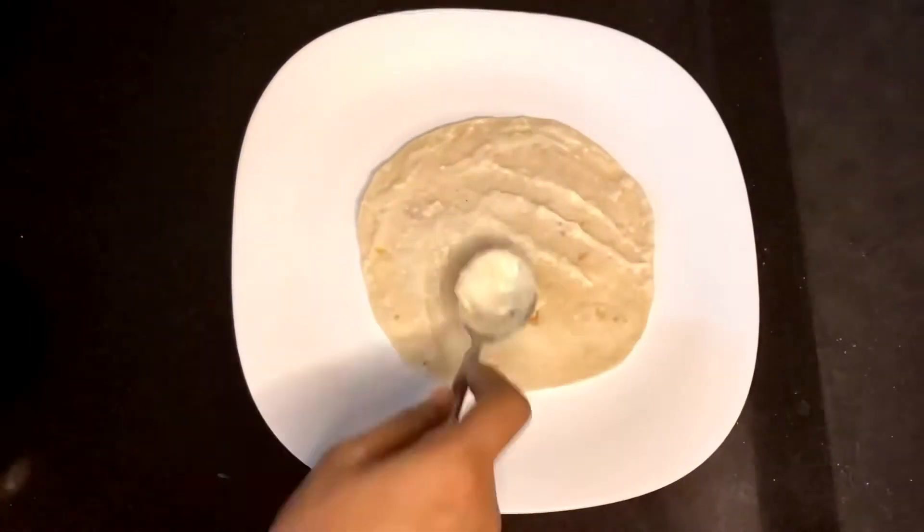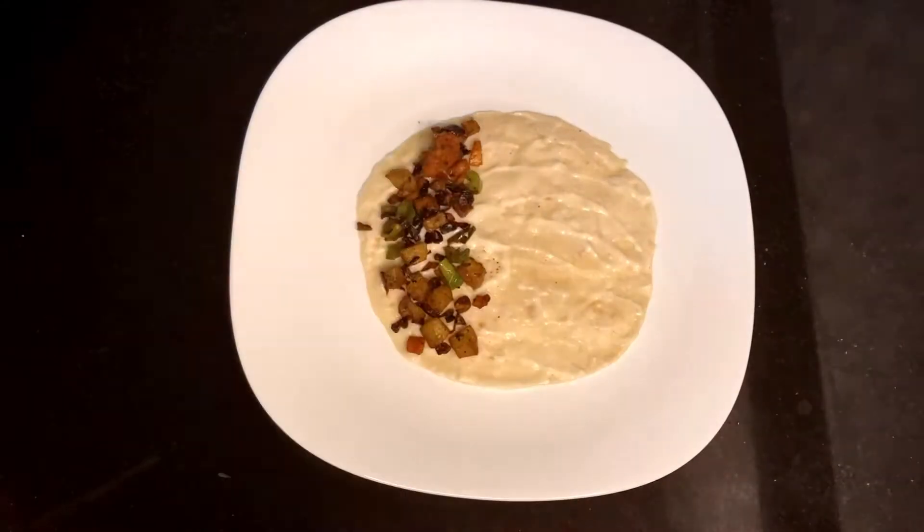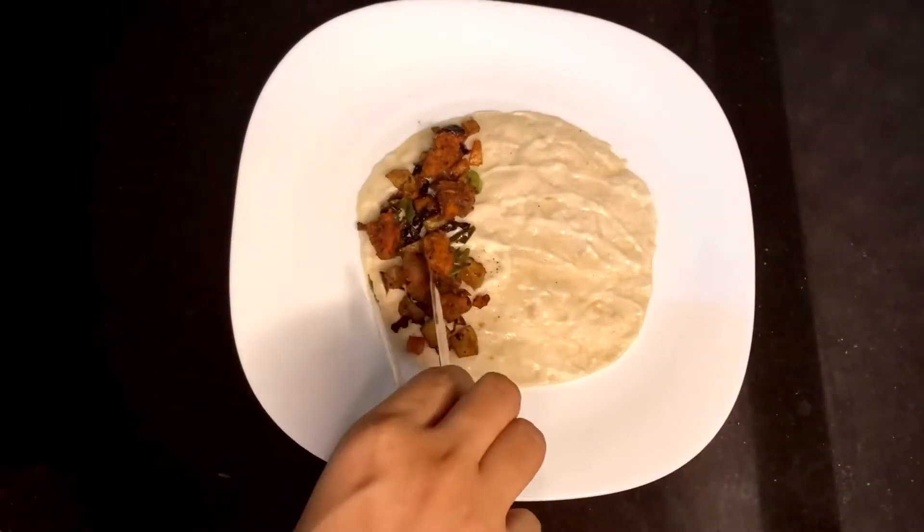Now let's make the quesadilla. Take a tortilla — I had made some white sauce, and I'm going to spread it all over. Then add in the veggies and the chicken we have made, and add in some cheese.